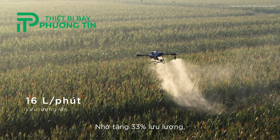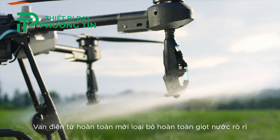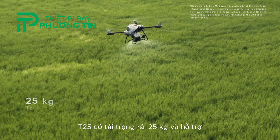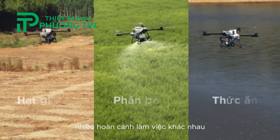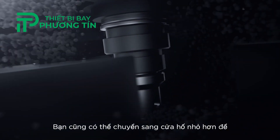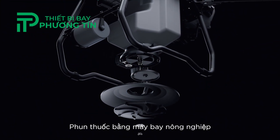16 liters can be sprayed per minute, thanks to a 33% increase in flow rate. Its brand new solenoid valves completely eliminate drips and leaks. The T25 has a 25-kilogram spreading payload and supports multiple operation scenarios. Its spiral channel spinning disk spreads material more uniformly.